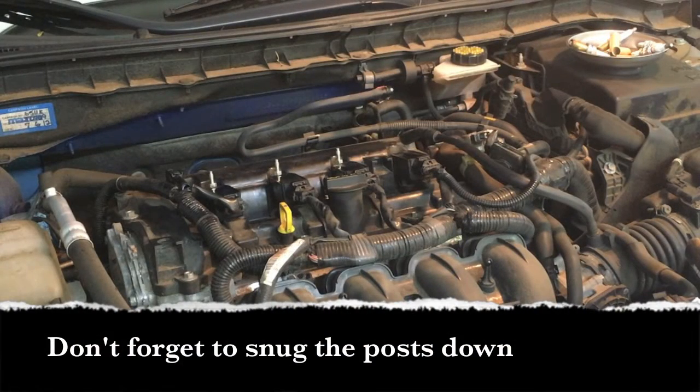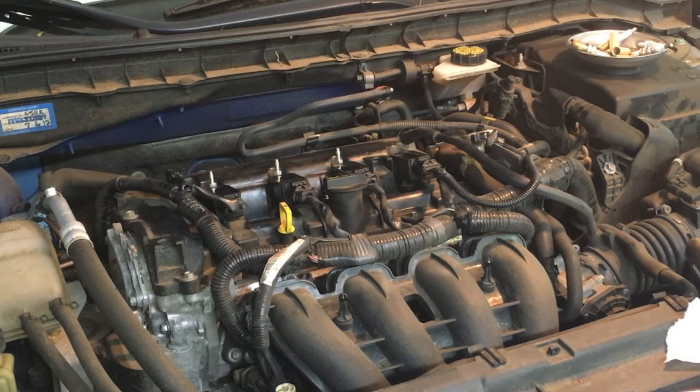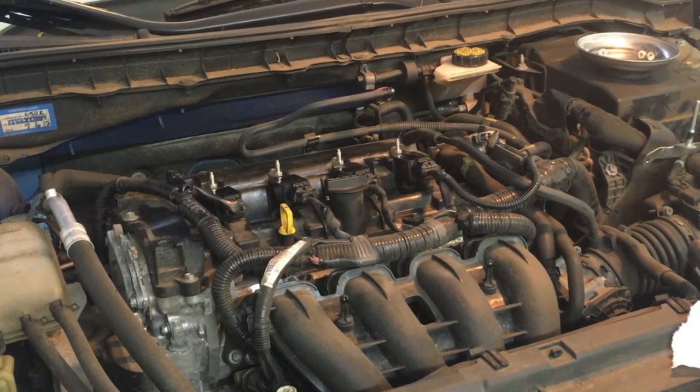Now we put our four coil pack posts back on. Once those four posts are back on, we move to the bracket cover. Once we've changed the plugs and have the coil packs bolted down, it's probably best to check the engine. With the car started, everything sounds pretty much normal, so we're good to go to reassemble.